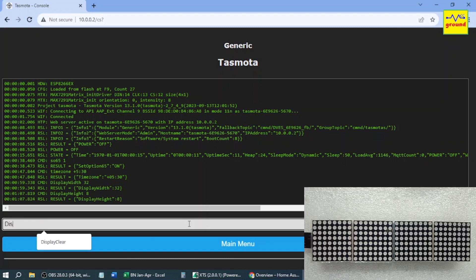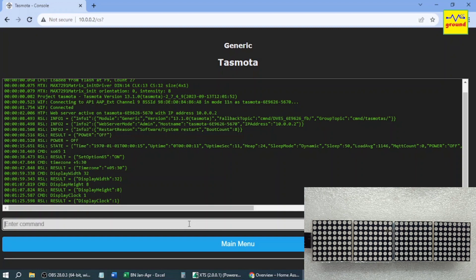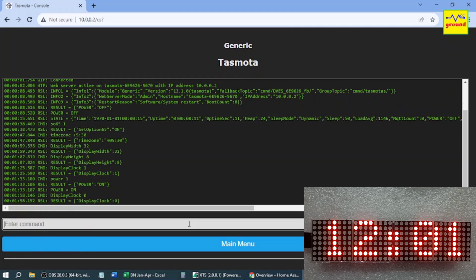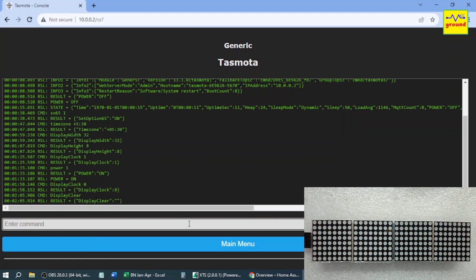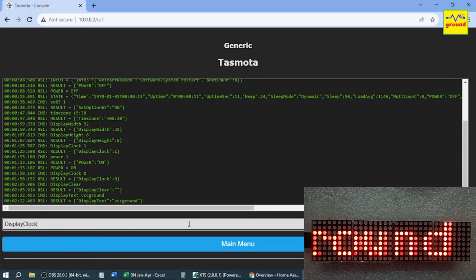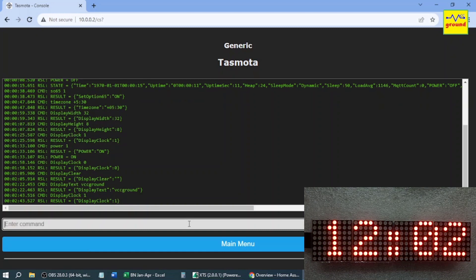Now to show the clock, type DisplayClock 1. A nice looking clock is displayed on the module. To keep the clock off, type DisplayClock 0, and then DisplayClear. To display any text, type DisplayText followed by the text you want to display. To show the clock again, type DisplayClock 1. Working perfectly.